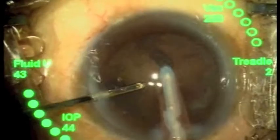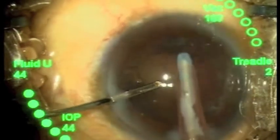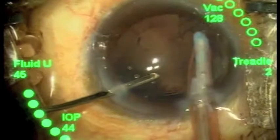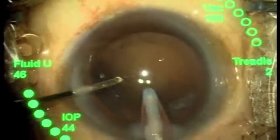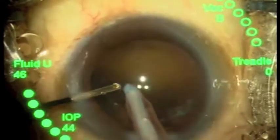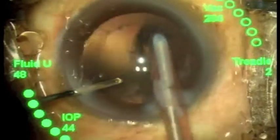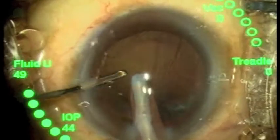This is a straight handpiece with a silicone tip during irrigation and aspiration. The second hand through the side port will have a 25 gauge mini aspirator, which allows aspiration of the sub-incisional cortex much more easily.